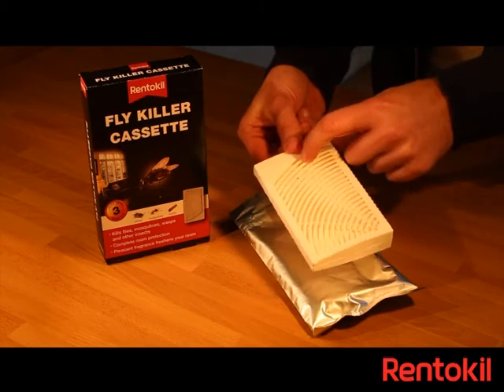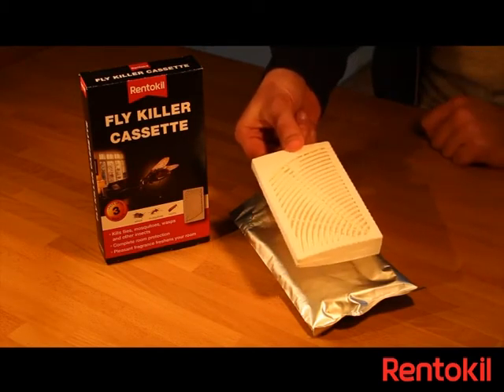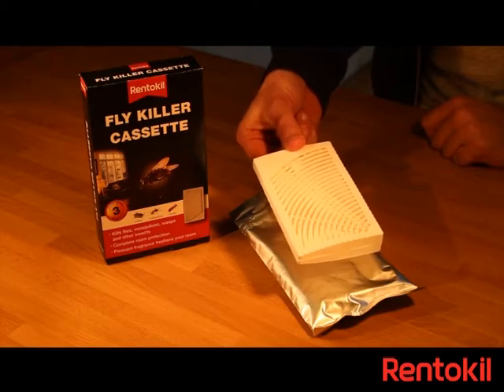You can slide the date indicator on the side up and down to show when you should replace the trap. Traps last up to 3 months.